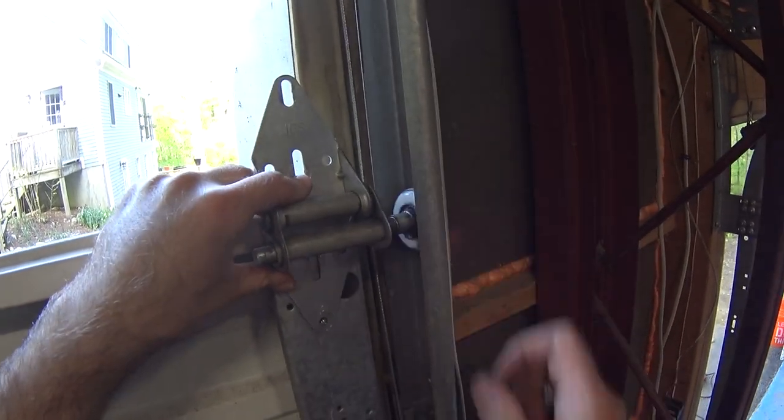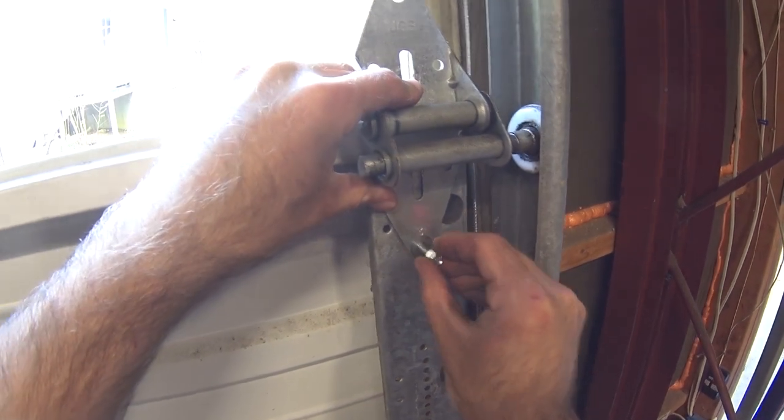Now it's time to assemble. The hinges are numbered — low numbers on the bottom, high numbers on the top.